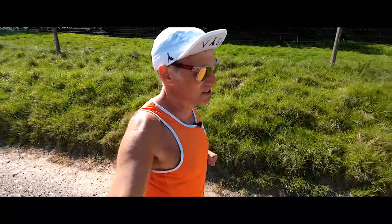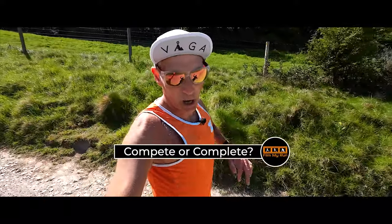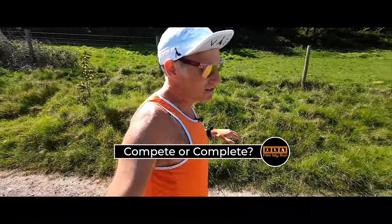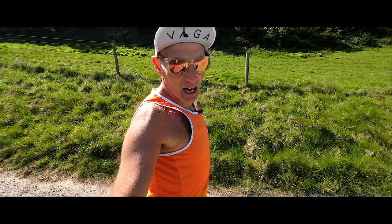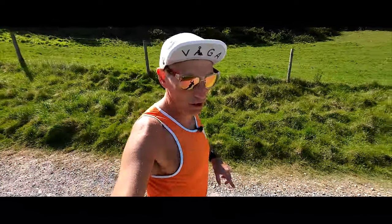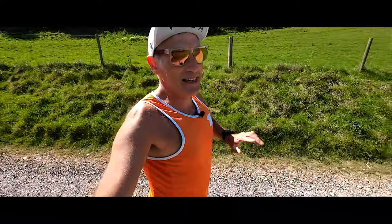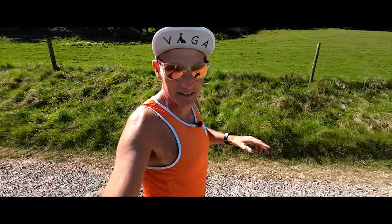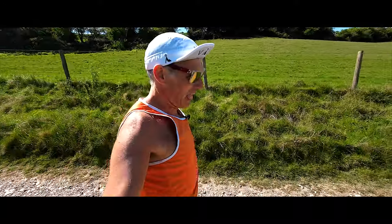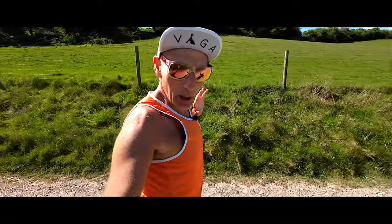My mantra is still complete rather than compete. Very rarely do I enter a race thinking I'm going to compete for the top spots. Most of the time it is simply about being well trained enough to do a decent time that I'm not embarrassed by, but mainly to complete the race.